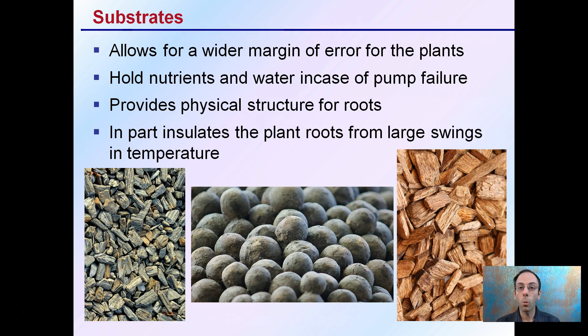These substrates allow for a wider margin of error for the plants compared to growing in just pure water solution. They hold nutrients and water in case of pump failure, so that can buffer you — if you're monitoring the pump and then the pump fails, it gives you a little bit of that window of opportunity to realize that before you lose the entire crop.